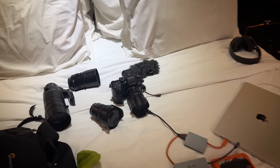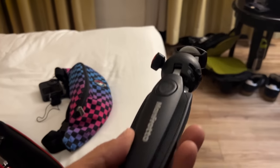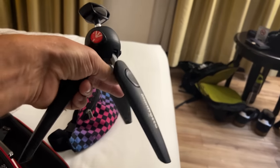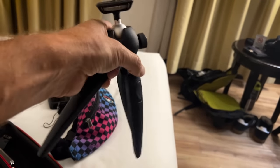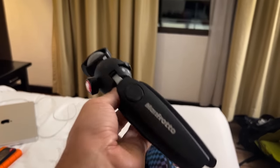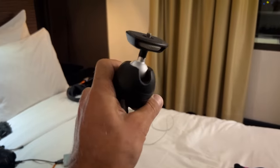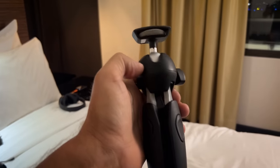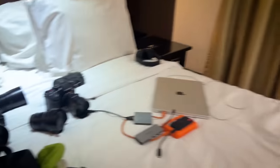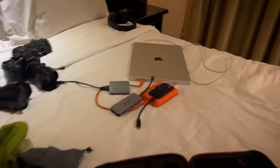I almost forgot the tripod. Mark Wiens actually got me into using this one — I used to use a gorilla pod and I saw him using this Manfrotto and it looked simple, easy, and super light. I've been using it for the last few years. It's great — super tough, very basic, but stays really solid and gets me pretty much everywhere I need to go. For time lapses or using the big long lens I'll use a bigger tripod to keep it stable.